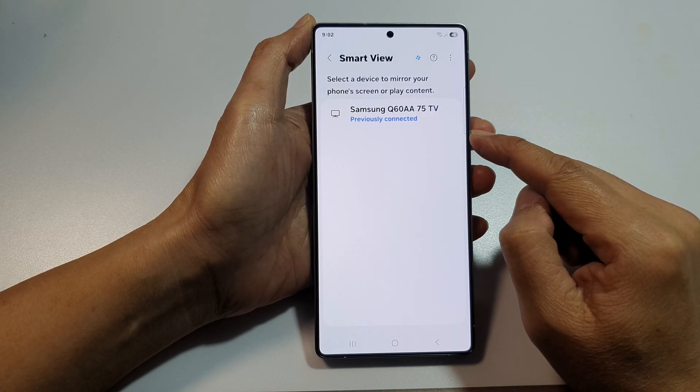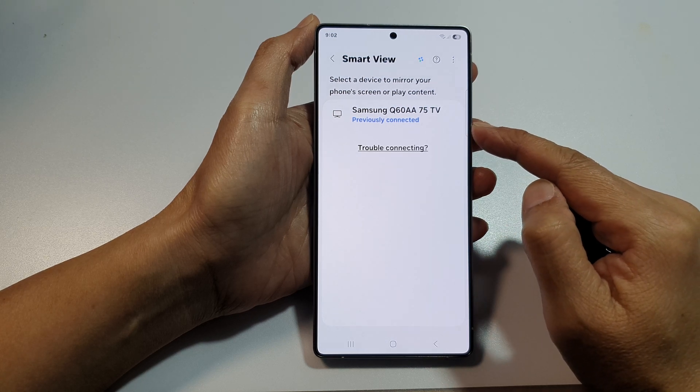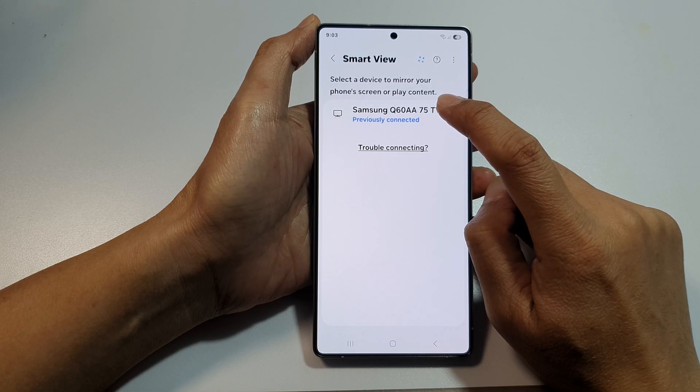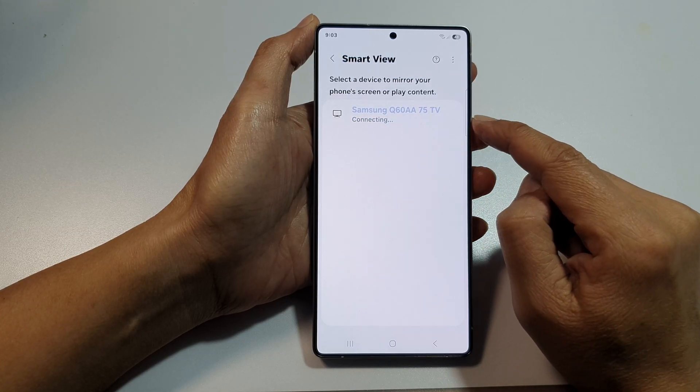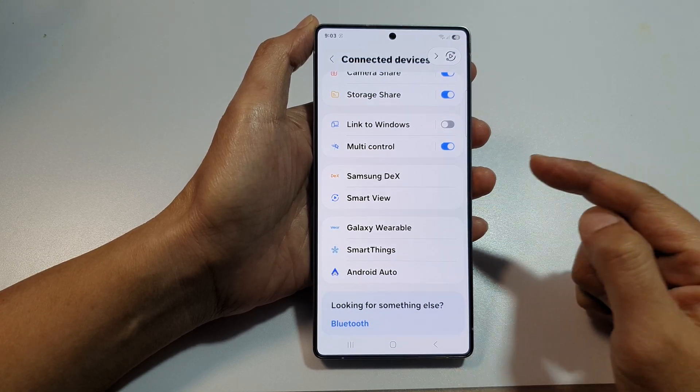Now, make sure you turn on your TV already. And from the list of available TVs, you can tap on your TV. Here is my Samsung TV, so tap on it. Because I have already previously connected to this TV, it does not ask me to enter a PIN.